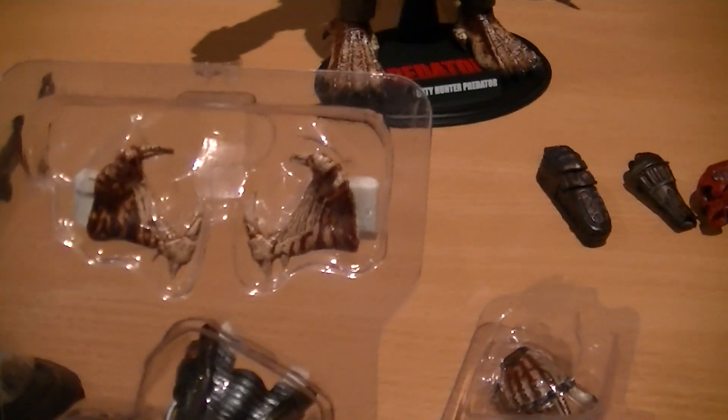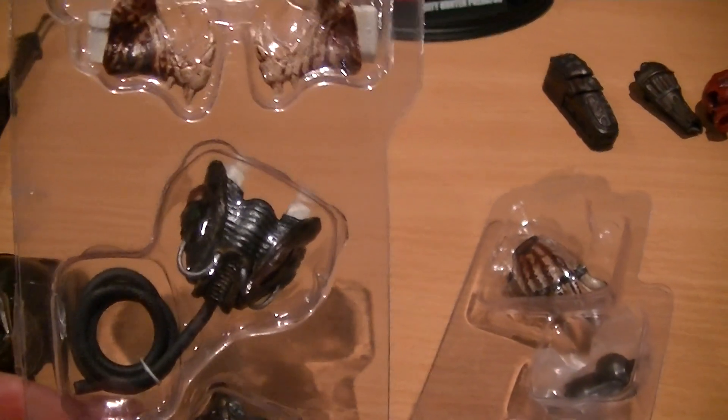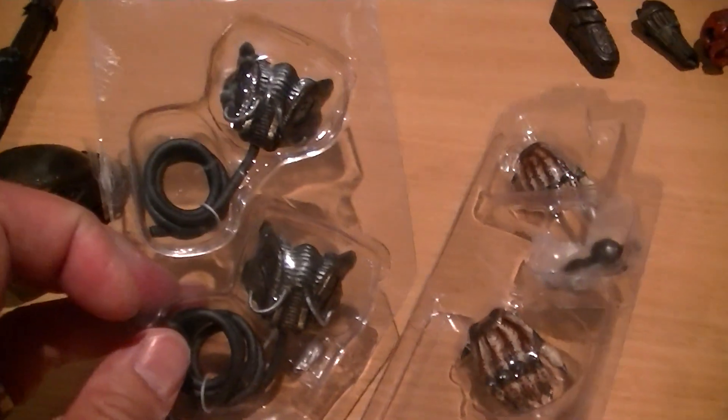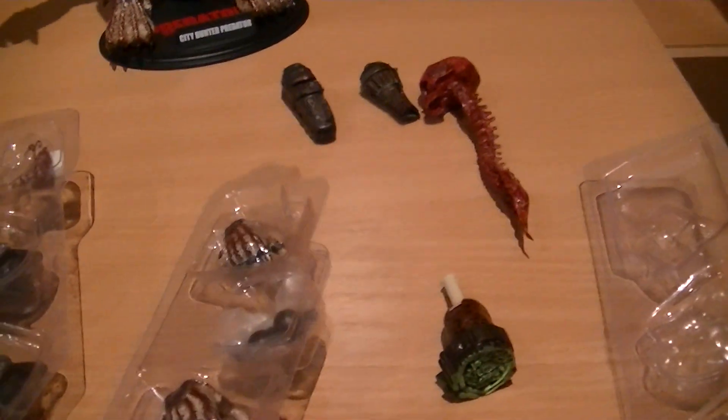You get the wide-open jaws and mandibles. That mask is one that you can put on his face, and this other one is one that he can hold — if you decide to pose him like that, though I don't think many people will.